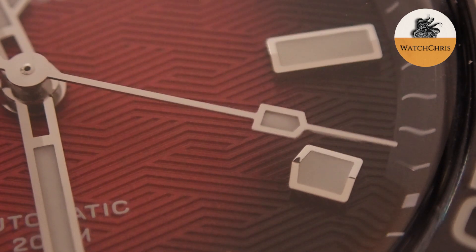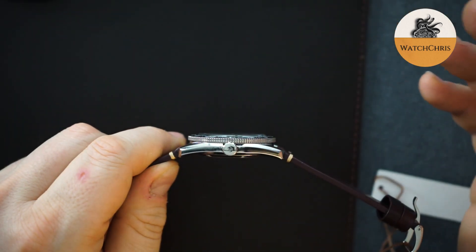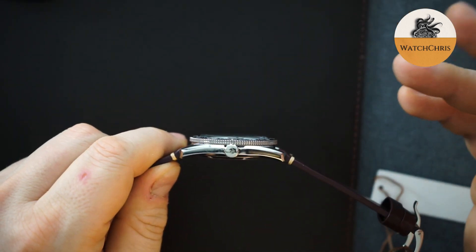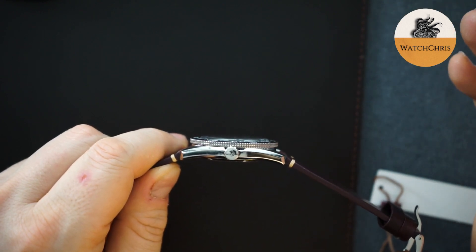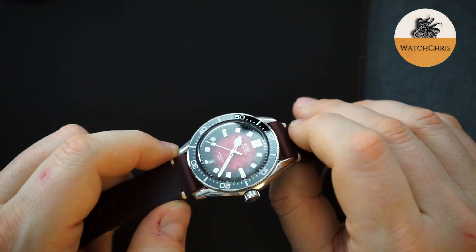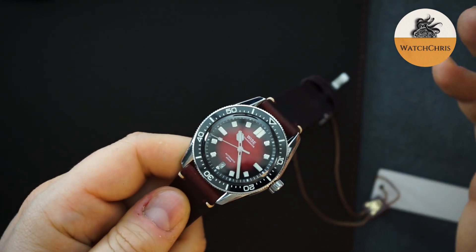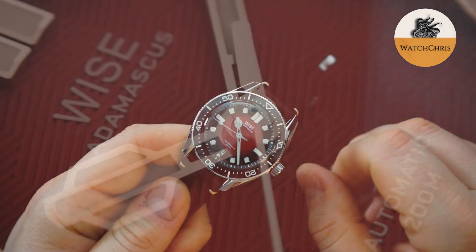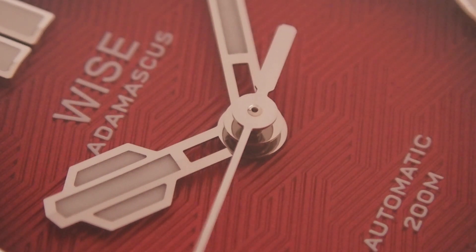904L stainless steel is also more expensive because it is technically a premium product over 316L. There are very few brands that actually use it — one of them is Rolex, who exclusively use it for their stainless steel watches. Seiko also use it for their higher-end watches in the LX collection. You can get a 904L stainless steel watch, but those watches are very expensive.